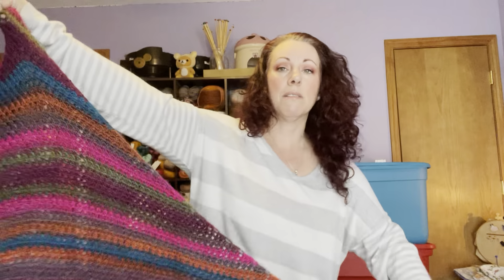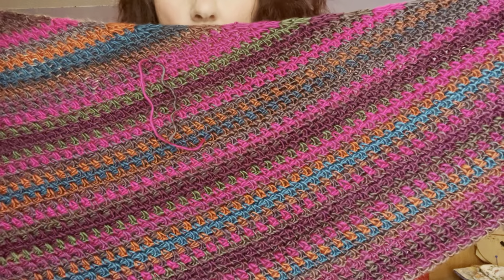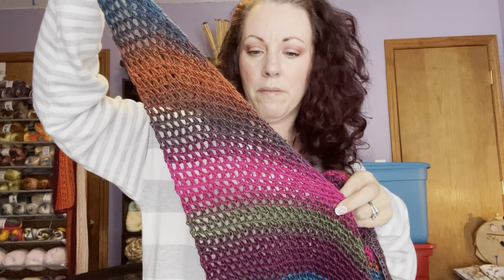Here is another asymmetrical moss stitch crochet beanie — that yarn is so pretty. This is also made with the Red Heart Unforgettable — I love this yarn. That is really pretty. Why do I make these things and not wear them? I don't know. This is so pretty. I love that so much. Never worn it.